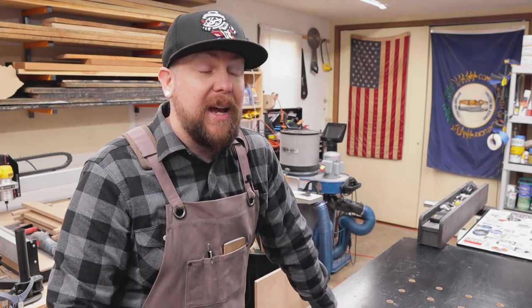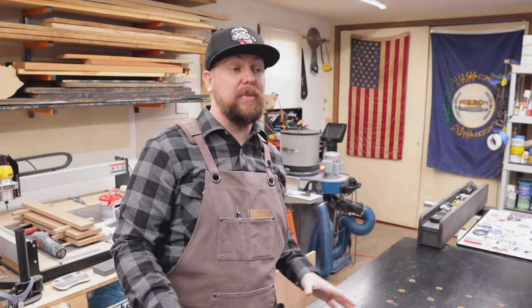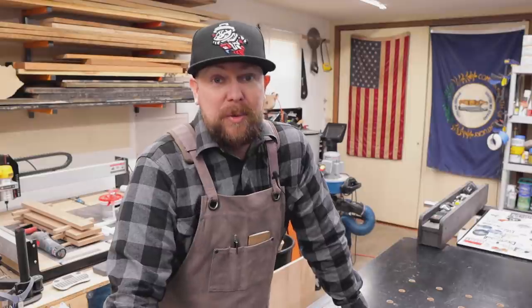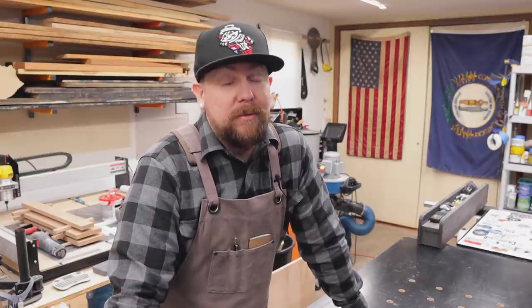That's right, I bought lumber off of Amazon and the box just showed up today. I am really anxious to open it up and see it, because ordering lumber off the internet is kind of a crapshoot. You never know what you're going to get — or as Forrest Gump would say, it's kind of like a box of chocolates.